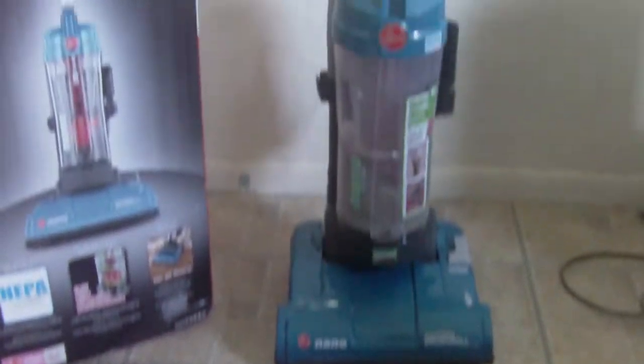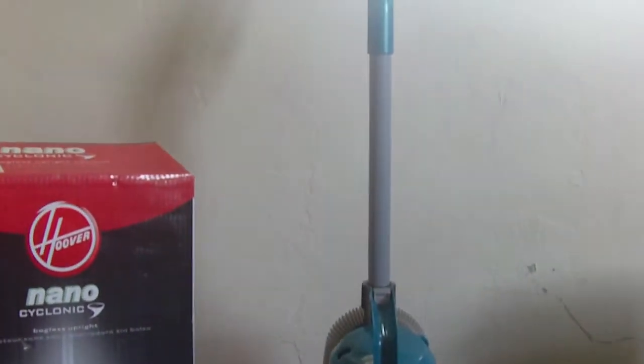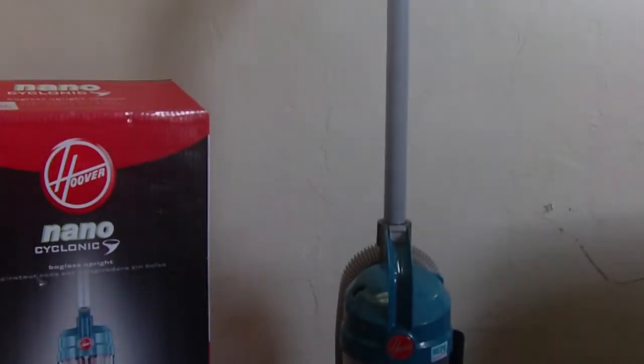I have hard tiled floor — not hardwood, but hard tiled. I don't have any carpet in my house except for my two rugs. Everything else is hard floor, so I need a vacuum that's relatively low to the ground so I can get that dust up off the ground without it being too high up and not doing a good job.